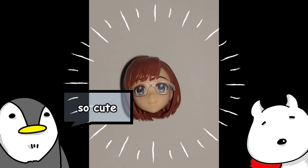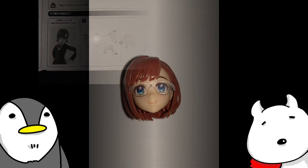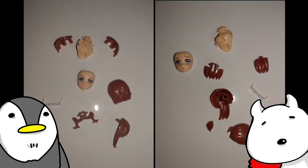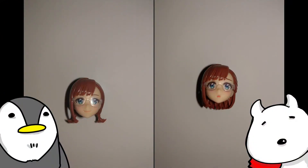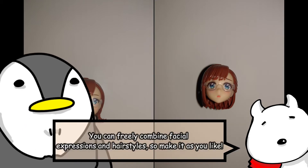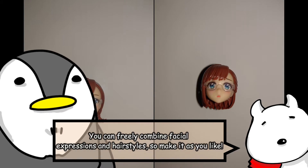Complete! So cute! I will also make a different pattern of head. I'll make braids and half-ups. It's nice to be able to make three heads — you can switch and play. Complete! Both hairstyles are cute. You can freely combine facial expressions and hairstyles, so make it as you like.